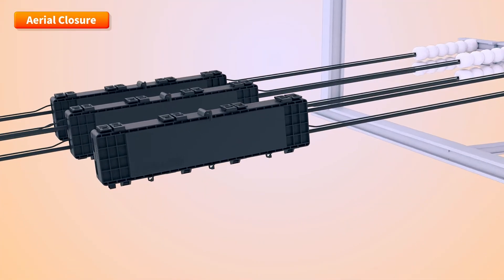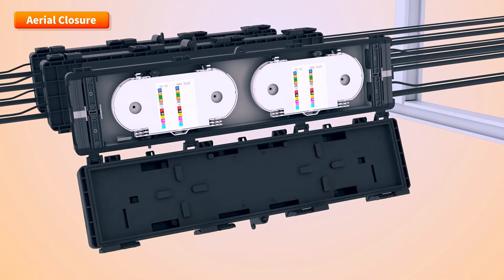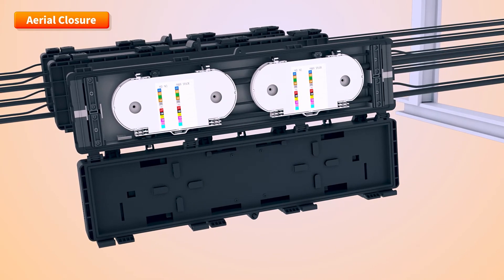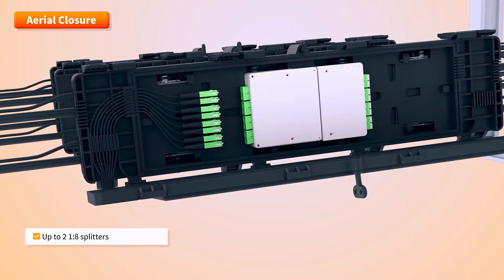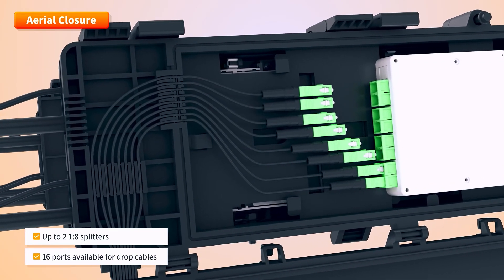An optical distribution box detaches, fuses, and protects drop cables and indoor optical cables near the pole, and there are up to two 1 x 8 splitters, and there are 16 ports available for drop cables.